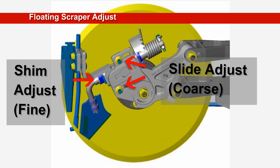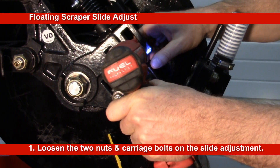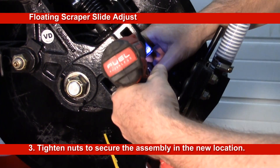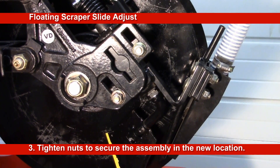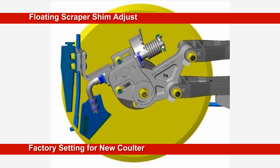There are two adjustments available to set the scraper position: the slide and shim adjustments. For the slide or coarse adjustment, loosen the two nuts on the slide adjustment carriage bolts so they go back enough to slide the scraper assembly to its new position, then tighten the two nuts to secure the assembly. Note that the slide adjustment will reposition the whole scraper, dry boot and liquid tube assembly. The initial shim arrangement is four shims on the lower position of the scraper shaft and two shims placed in the upper position.